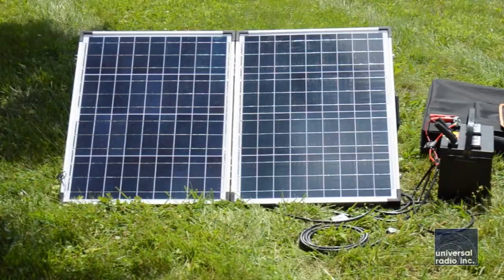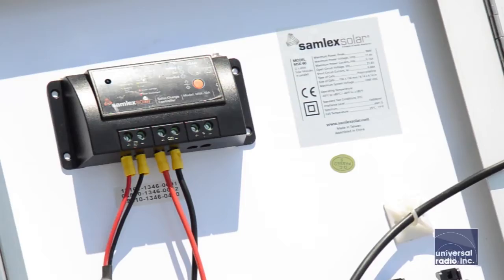These solar panels are warrantied for 25 years, which is really amazing compared to other ones out on the market. All of the charge controllers that Samlex produces are warrantied for two years. Whatever you get from Samlex, you're assured you're going to have some of the best warranty and customer service backing you up with a good quality product.